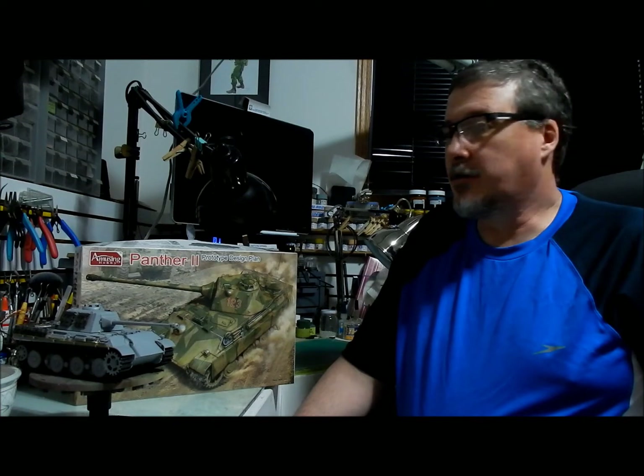So the build for the Amusing Hobby Panther 2 prototype is complete. I'm still searching around for a color scheme, some figures, and a diorama scene to put it into, but the build is done.